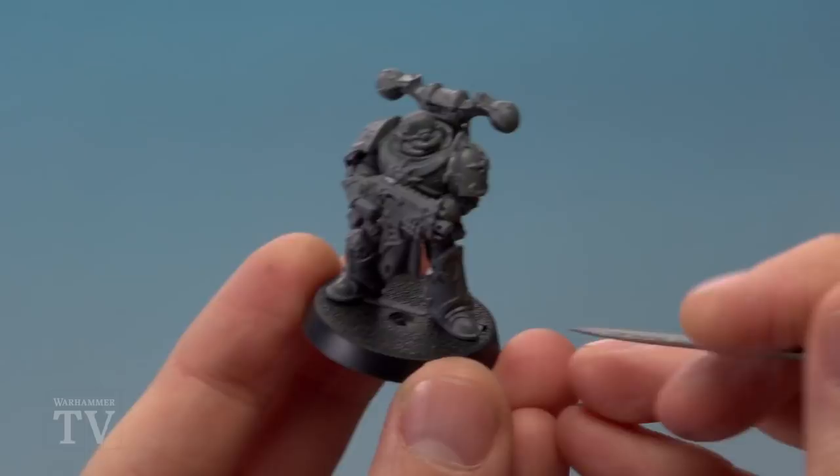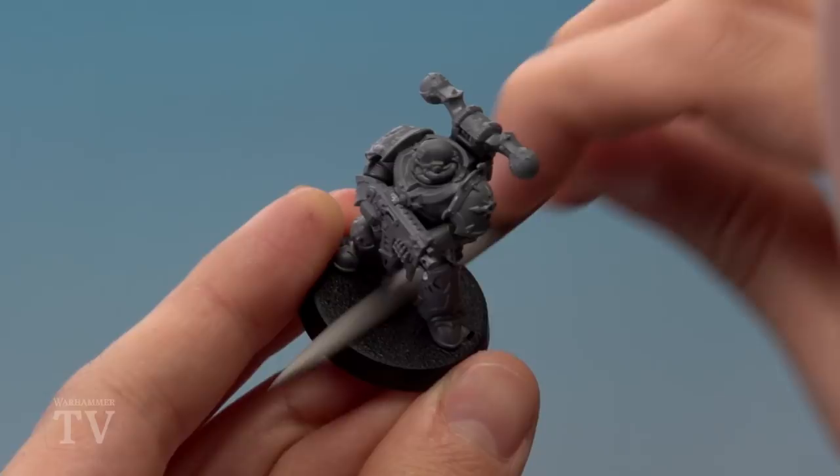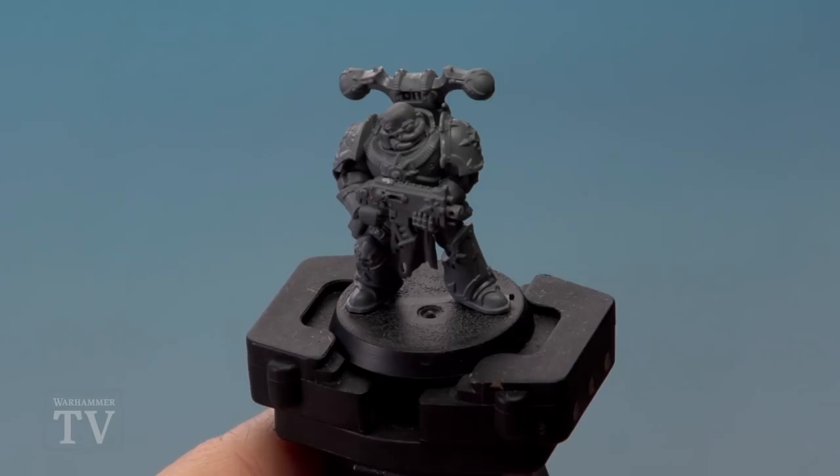First we need to prepare the base. For my example I've got a Chaos Space Marine, and we're going to use a file because if we take a look at the base, you can see there's a bit of texture and also a ridge where the slot goes in on the slotta base. We need to smooth this down as much as we can — it doesn't have to be completely flat, just use the file and sand it away to get it nice and smooth.